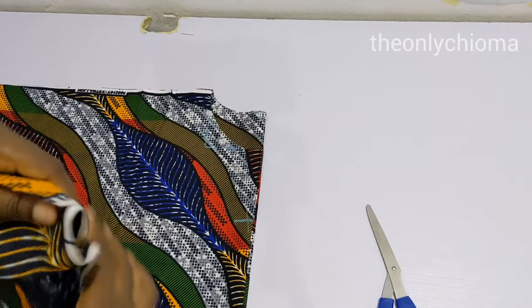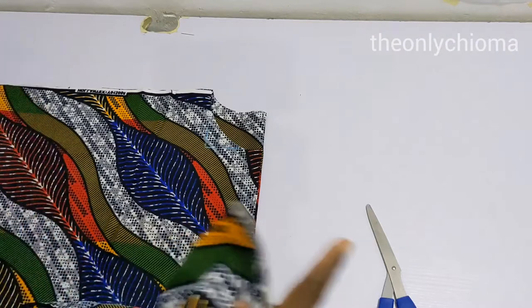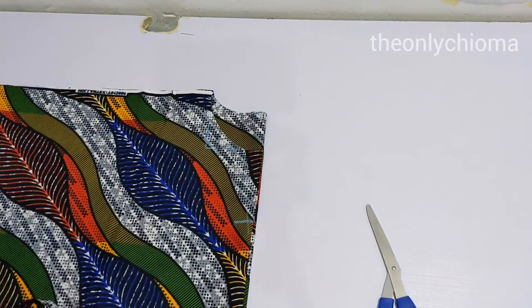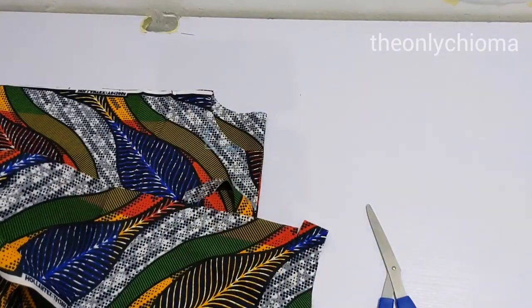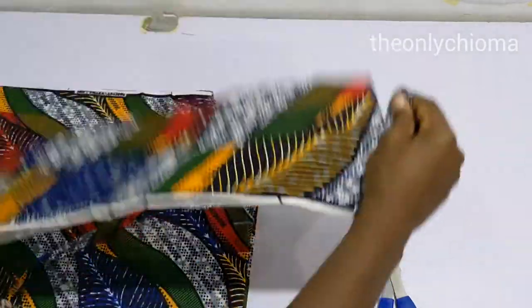In this video I'm going to be showing you how to cut the facing for your outfits. If you do not want to use bias to finish the neck, or you want a really neat finish where your seam doesn't show in front of the outfit, I would recommend you use facing.